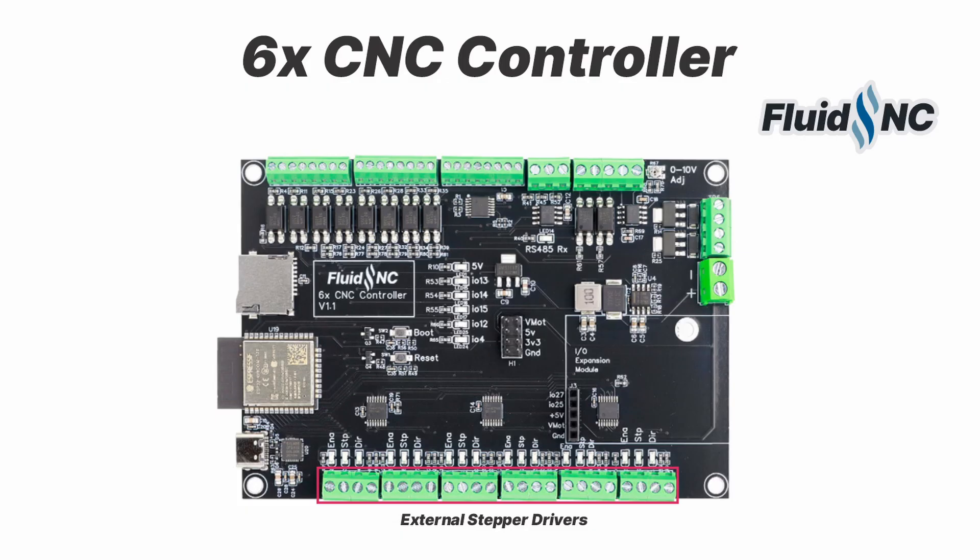It can automatically square any ganged axes during the homing sequence. Each motor connector has separate 5-volt signals for step, direction, and enable. You can control each enable signal separately to release any axes for manual movement. Each signal has an LED to help with setup and to monitor the signals.